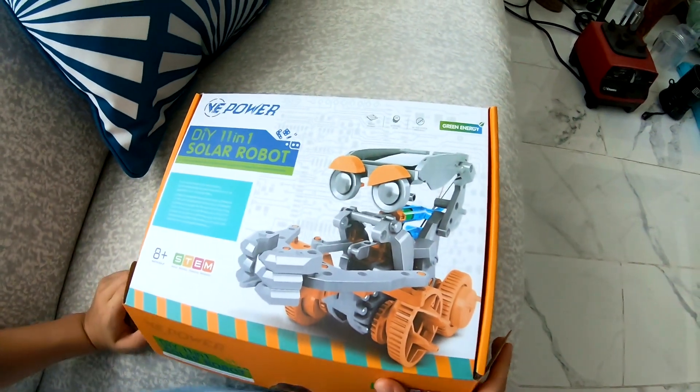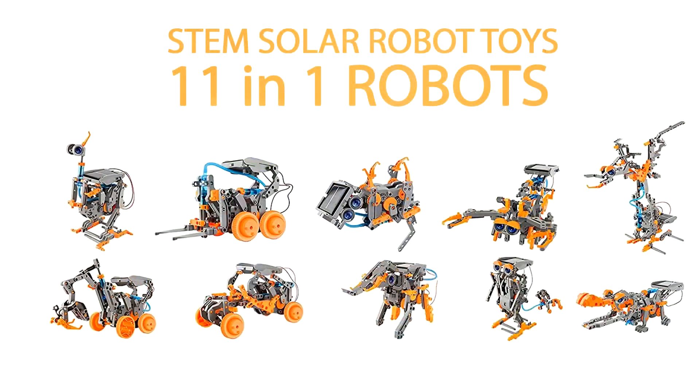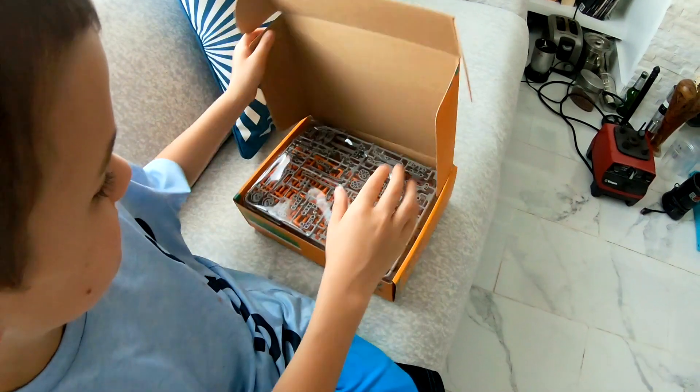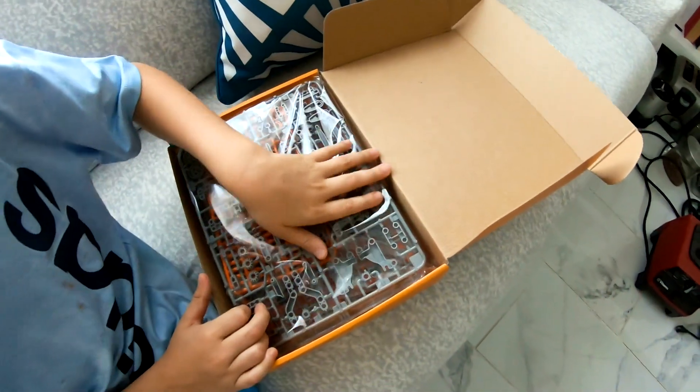It's 11 in 1 Soul Robots! 11? 11 in 1 — that seems like a lot. 11 robots! Whoa.